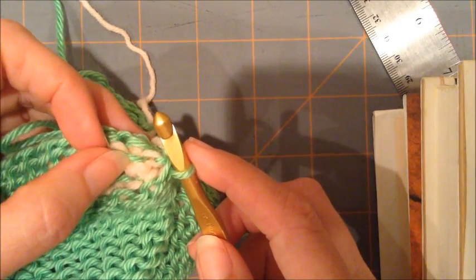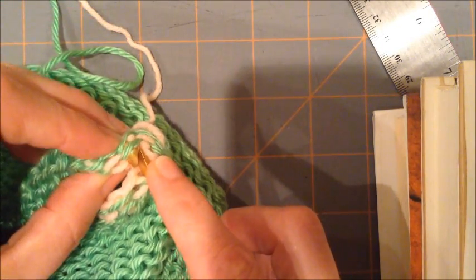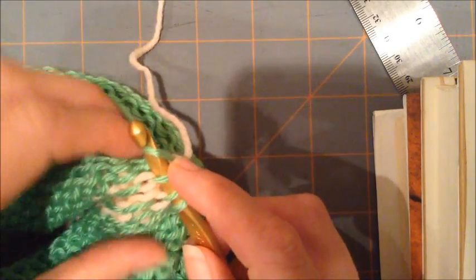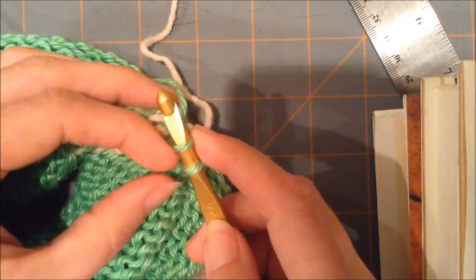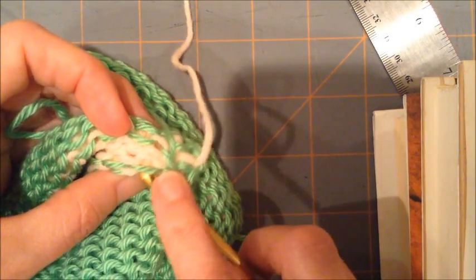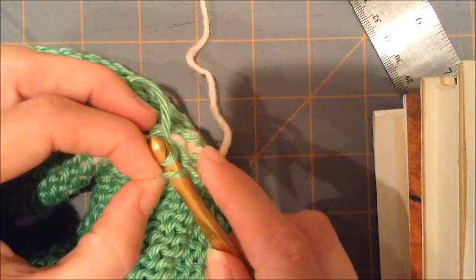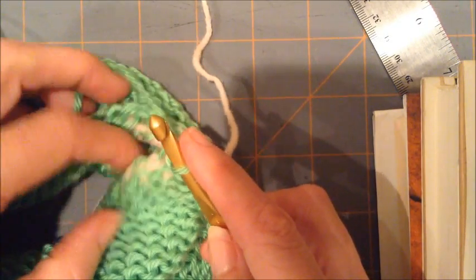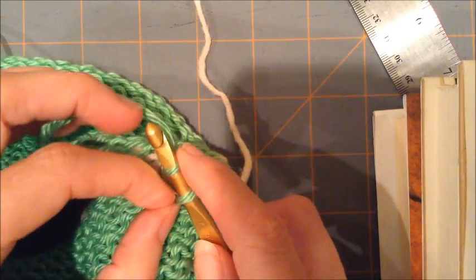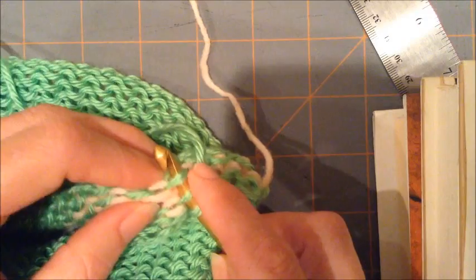Now locate your next two partners — there's one right there, and here's one right here. I put them both on the hook, get rid of the waste yarn, yarn over, pull through, and then this time you're just going to slip that last stitch off. Now you can see it's getting easier to find your next stitches. There's the next one, and here's its partner. Yarn over, pull through two, and then slip the next stitch. Continue on with your partners that are right directly across from one another. And slip.